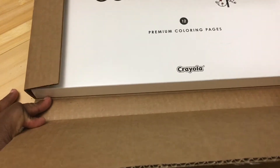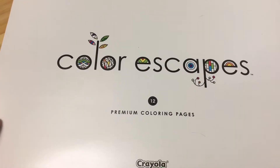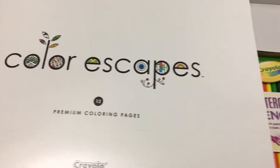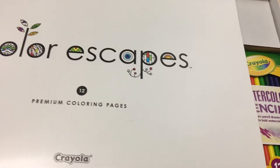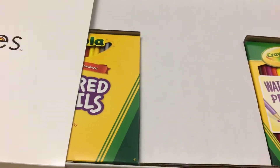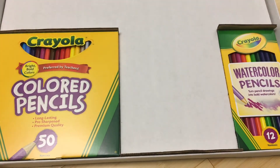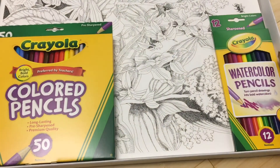The other thing I got is this Crayola Color Escapes. I got this from Amazon and I did a full review of this, so if you want to see that review there will be a link up there. Amazon had this for $6.50 at one point, and by the time I checked out it had gone up to about $7.25.